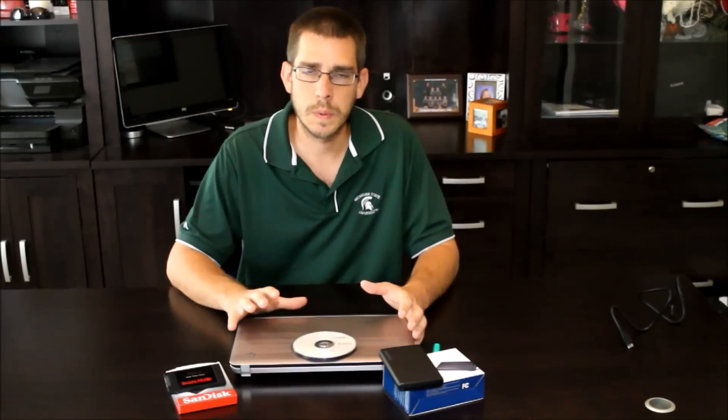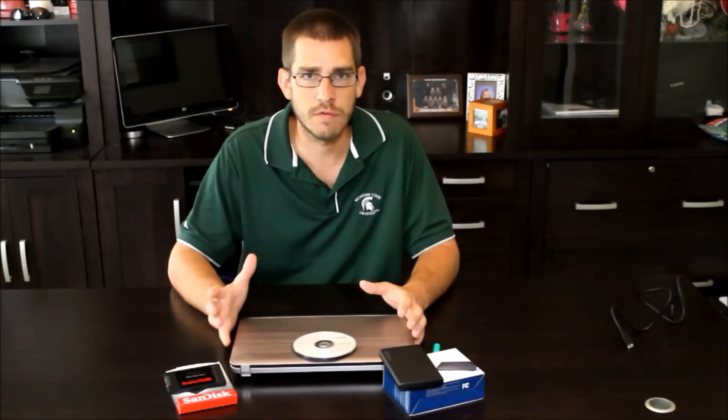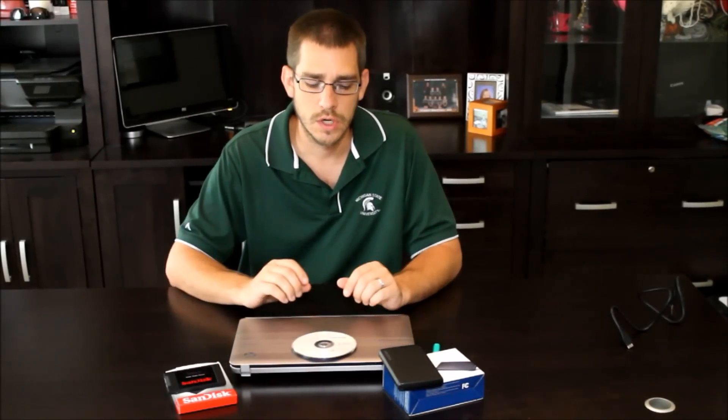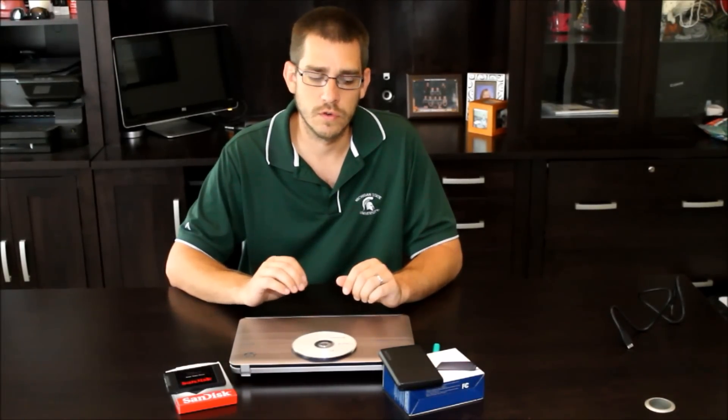Even though we talk a lot about processors and RAM and graphics cards and all kinds of other things in computers, generally the slowest part is actually the hard drive, especially for everyday use — getting on the internet, copying files, maybe doing some minor photo editing, video editing, managing your files and photos and documents. So for standard everyday average use, the hard drive is the slowest part.